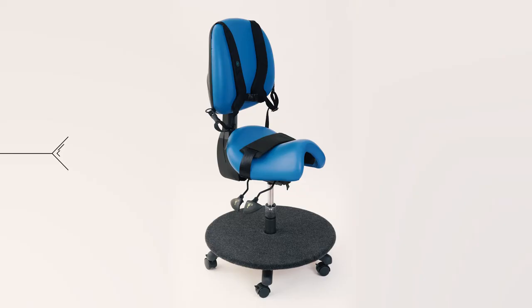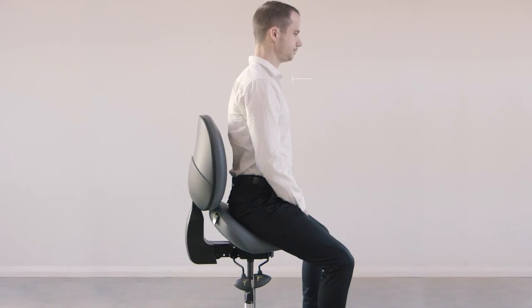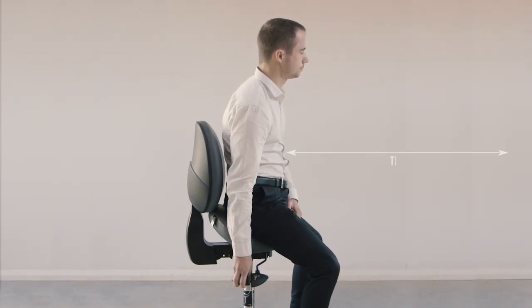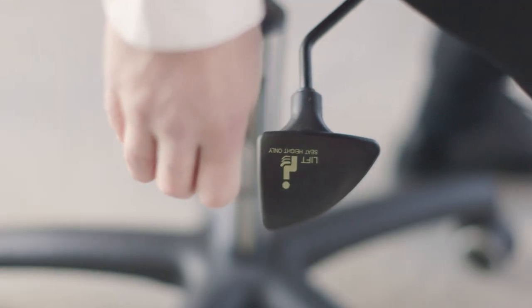Push it inwards to move it towards you and push it outwards to move it away. For special needs accessories, please contact us to discuss your requirements. To find the right position for you, just use the three adjustment levers. The first one adjusts the height and the second lever adjusts the tilt. Just be careful when lifting the tilt lever as the seat will move.